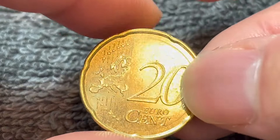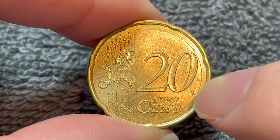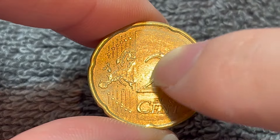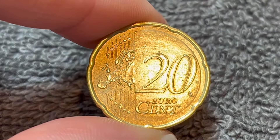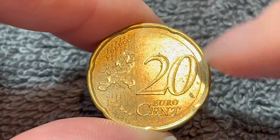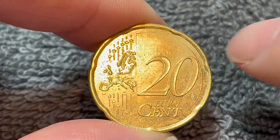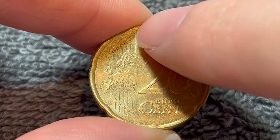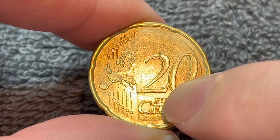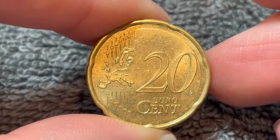If we turn this over to the other side, we see the common reverse by Luc Luycx, whose initials can be seen right over here. We see 20 euro cents, the denomination, along with a map of Europe showing the European continent without borders, and the 12 stars of Europe above and below. This is actually the second map — before, the nations were shown individually coming together and there was no raised half of the coin behind the denomination. But now, this second version has that raised half part of the coin, along with the integrated map.